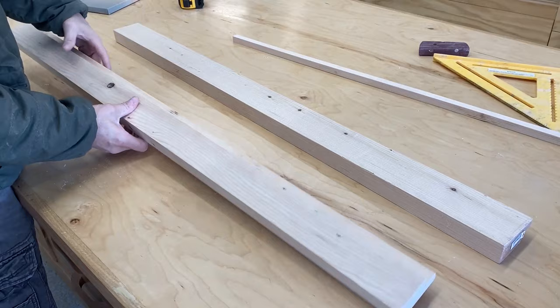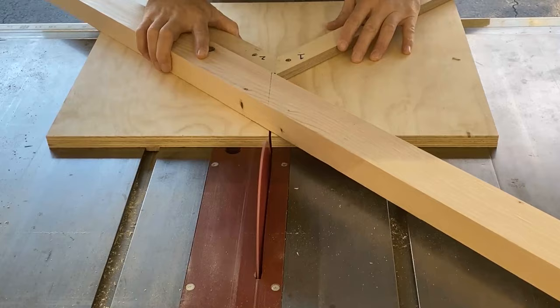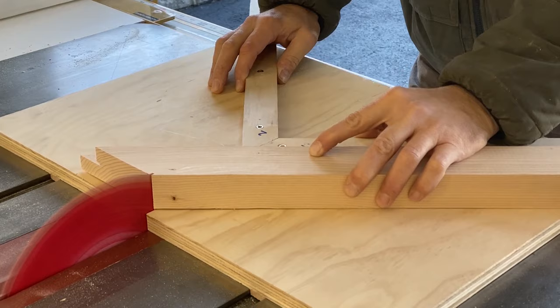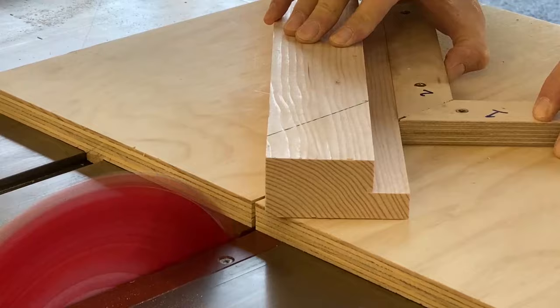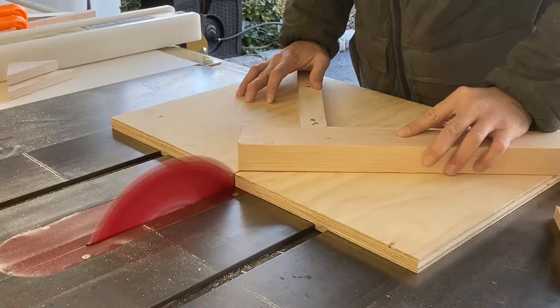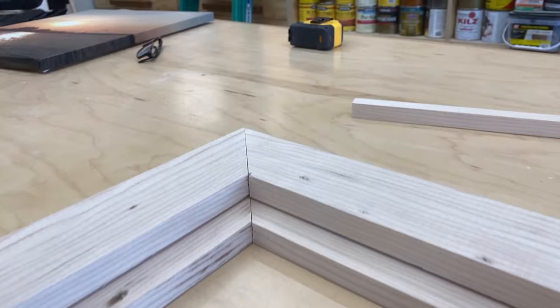I wouldn't recommend using the miter saw to make your cuts for the picture frame — most miter saws are not very accurate. Maybe the high-end ones are, but most of us don't have that. So I made this quick miter jig for the table saw and it is perfect. It's going to give me perfect corners, it didn't take too long to make, and that is probably the easier and better way to get good miters.